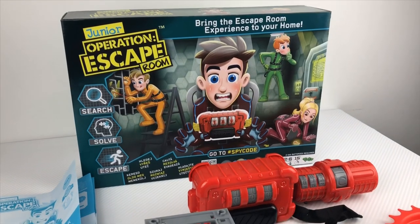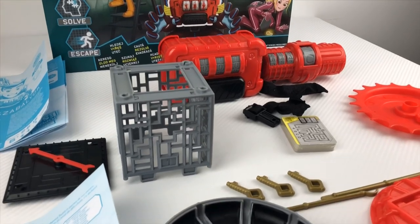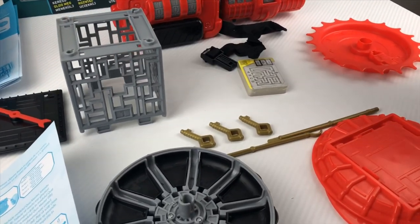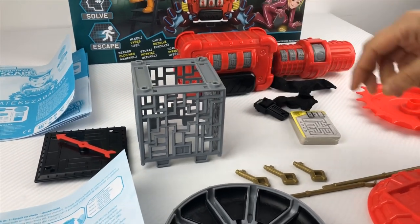So, what do we have here? We have one Junior Operation Escape Room that contains our timer strap — that's the one — the key cage, here it is, and two sticks.